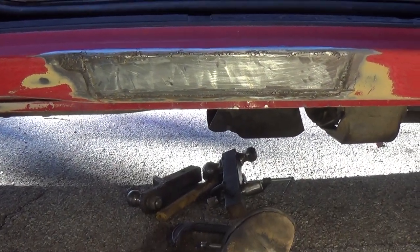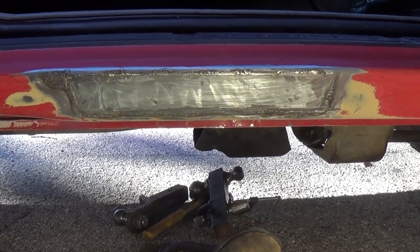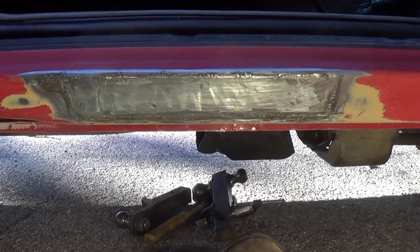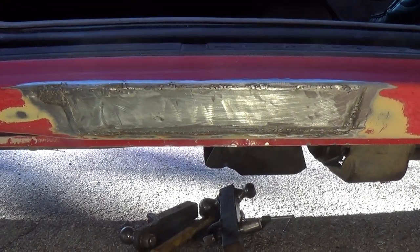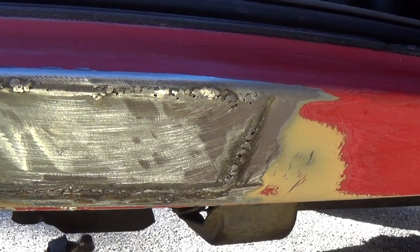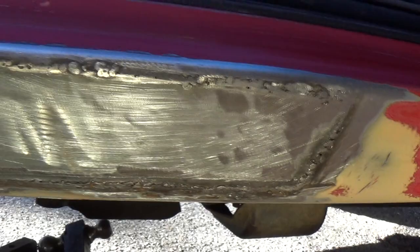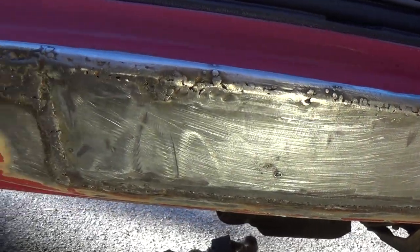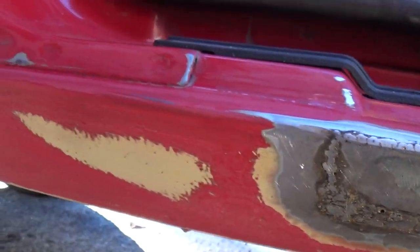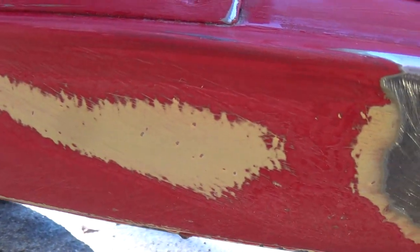Day six, part one — Ford Ranger rocker panel, passenger side repair. It's bondo time! So you might have seen from a previous video on day five — actually today is day six, sorry about that. This is day six, so day five is what we looked at previously. I've been working off camera a little bit and I wanted to prep this area for bondo time.